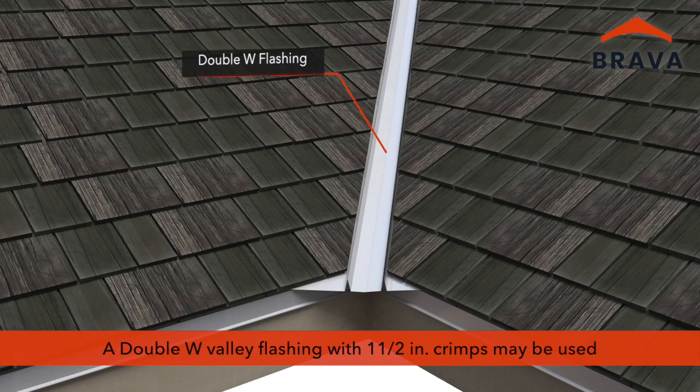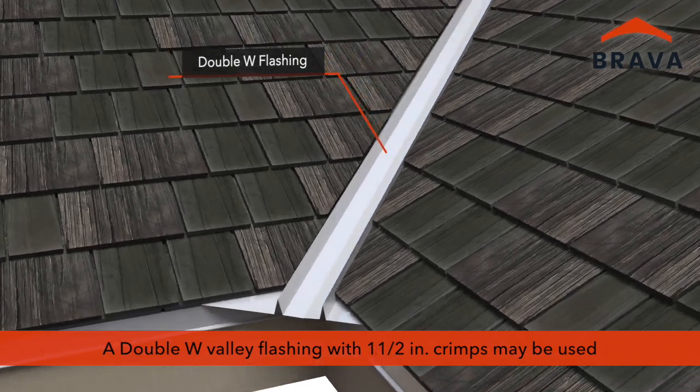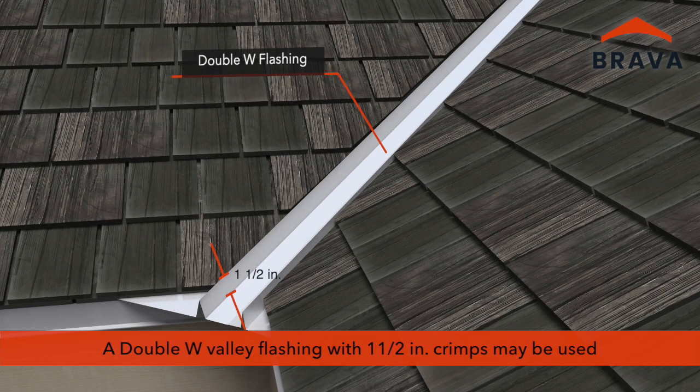A double W valley with one-and-a-half inch crimps may also be used with standard field shakes to cover exposed structural ribbing.